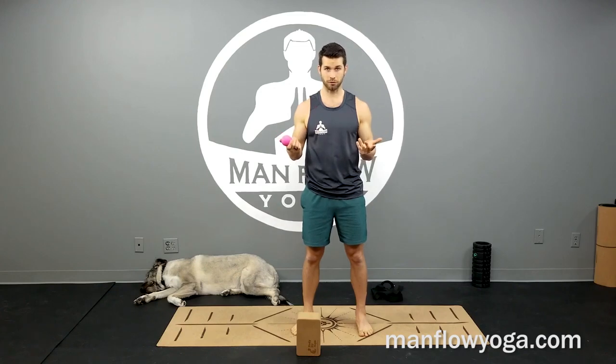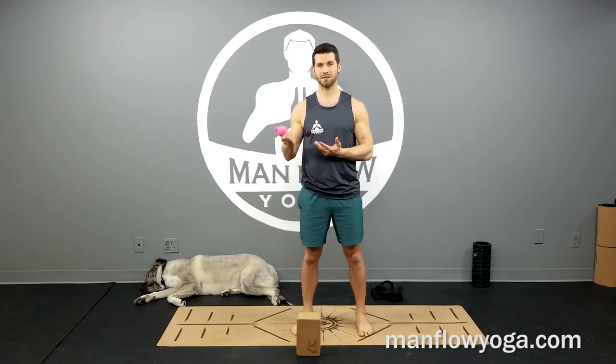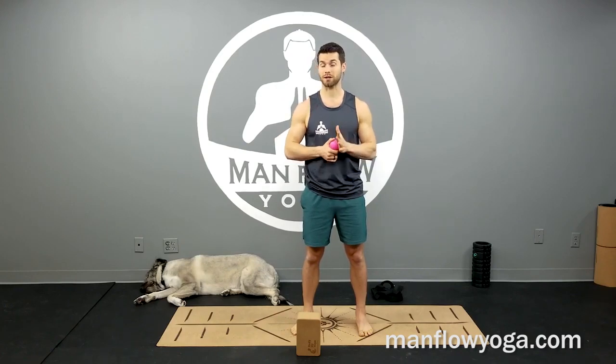If you like this exercise go ahead and leave a like, comment, and share it. You can get a lacrosse ball on Amazon or at a local sports store. If you don't have a lacrosse ball, a tennis ball can also work — it's not going to be as effective but if you're really tight it might do the job. I'm on YouTube, Instagram, and Facebook, and I have full programs for mobility, strength, and balance on my website at manflowyoga.com, including a self myofascial release program that teaches you how to use lacrosse balls, foam rollers, and other mobility tools for your entire body.